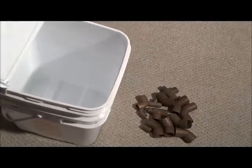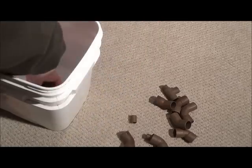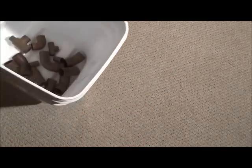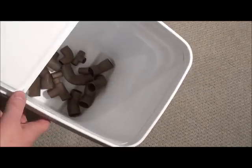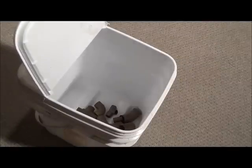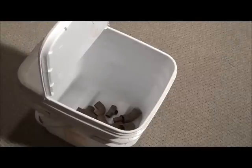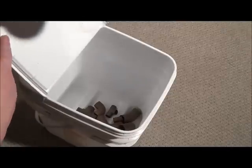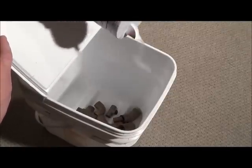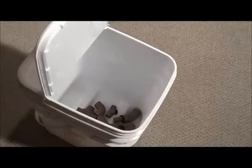The first step is to place all the copper in the bucket. So all the copper is in there, and you just want to take a little table salt and sprinkle it on there. I don't know how much, but just a little bit — pretend you're salting your steak.